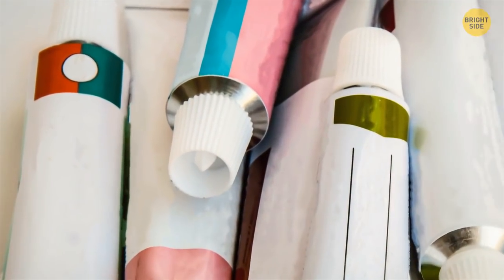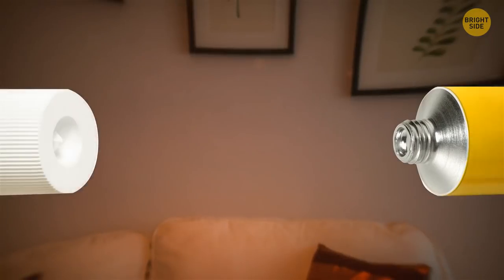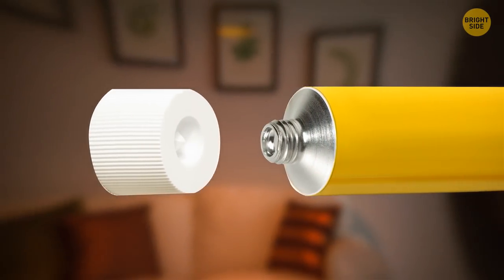The spike in the cap of a tube of ointment or cream is there so you can puncture the tiny foil seal. No need to grab a toothpick or try to use your fingernails to peel it off.